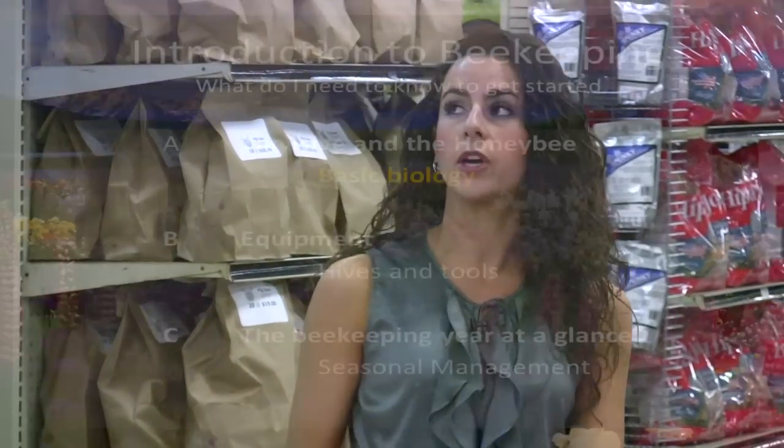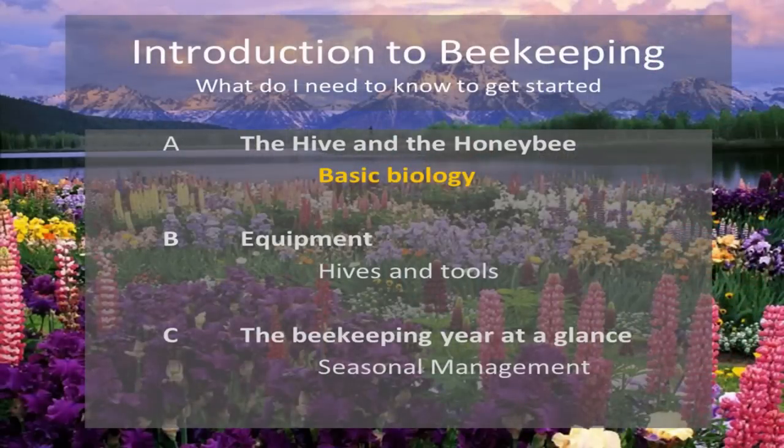Today we're going to be talking first and foremost about the hive and the honey bee — some basic biology. That includes learning how to recognize the different types of bees in your hive and what their roles are.